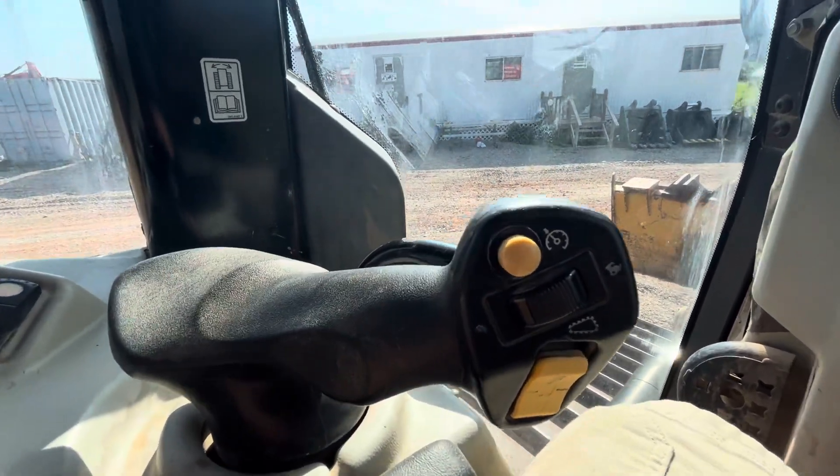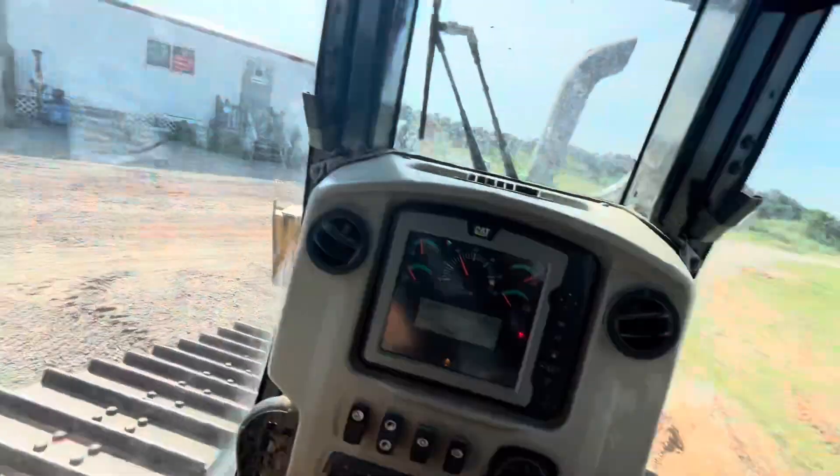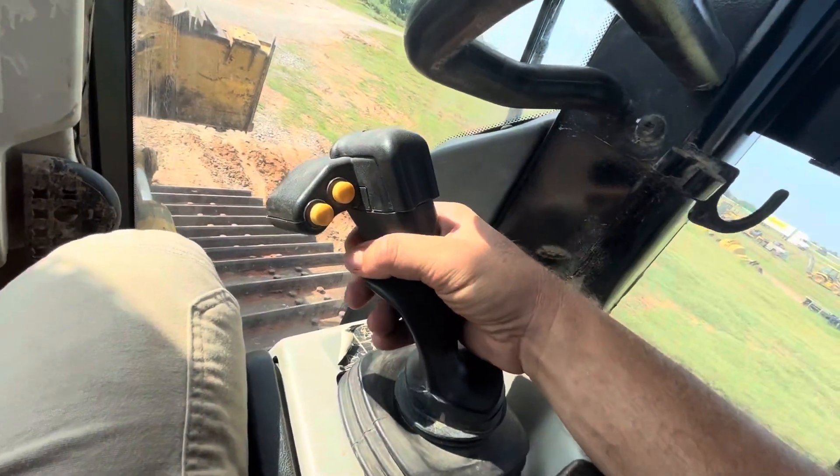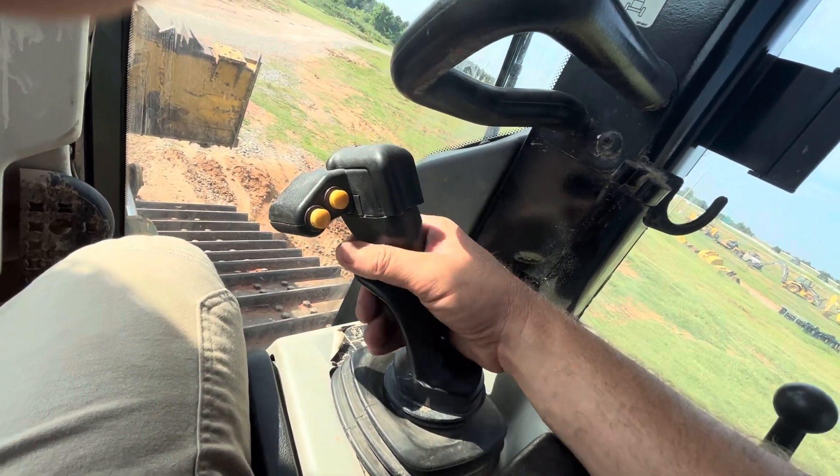For hydrostatic transmission, shifting up and down — that little button right there, let's switch it over. Use the trigger: it's got a blade shaker on it. Left and right arms are for tilting, then left and right.